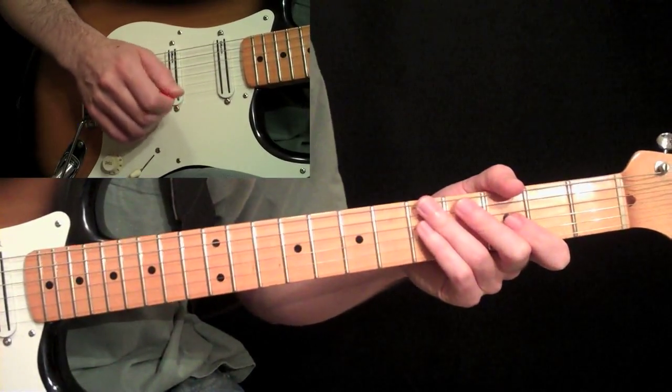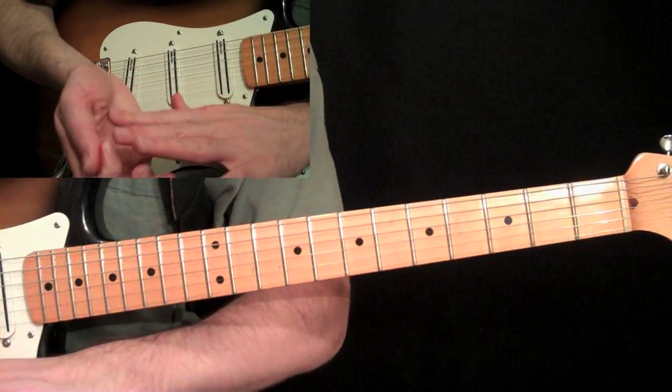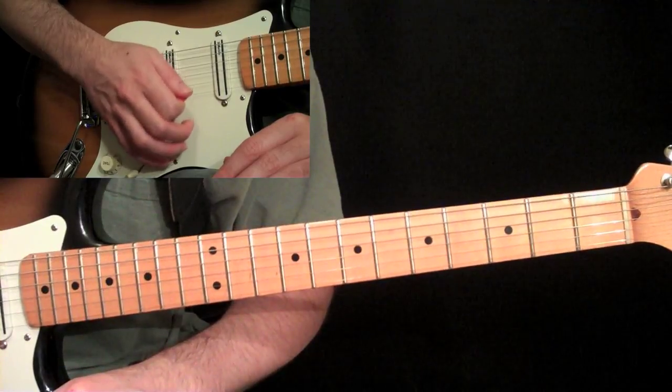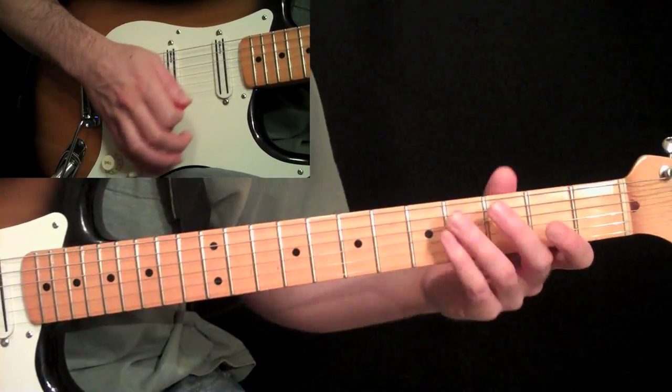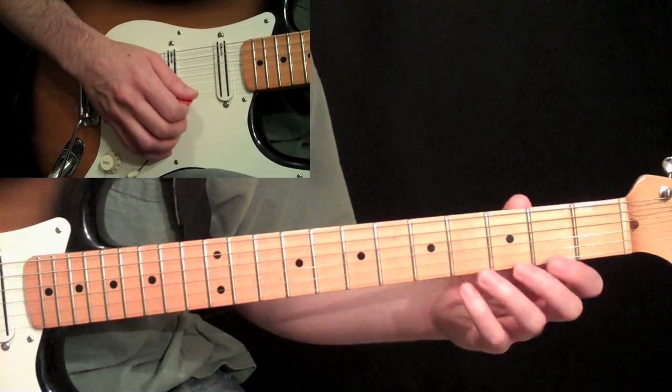Now if you notice in the right hand, I have the base of my palm — the inside of my palm — just laying against the strings, the bottom strings that aren't playing. That's how you keep the rest of the guitar quiet while you're doing these legatos, for all these exercises.